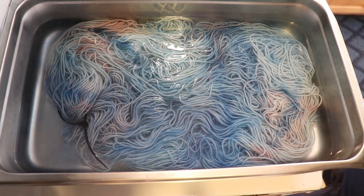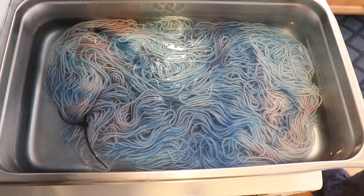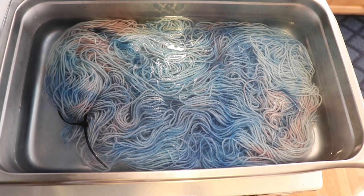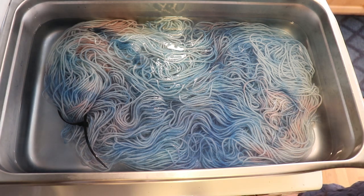Something about watching color spread out onto yarn is so unbelievably soothing and makes me so, so happy. I've now added on all of the color, so I am going to leave this for 30 minutes to set the color.